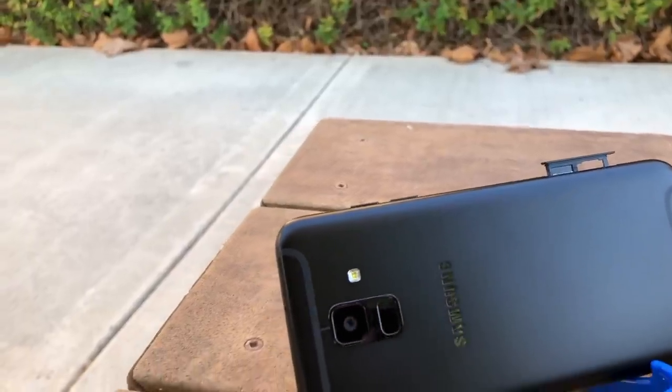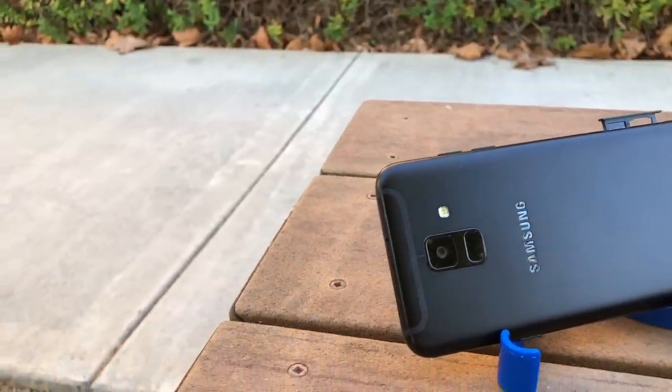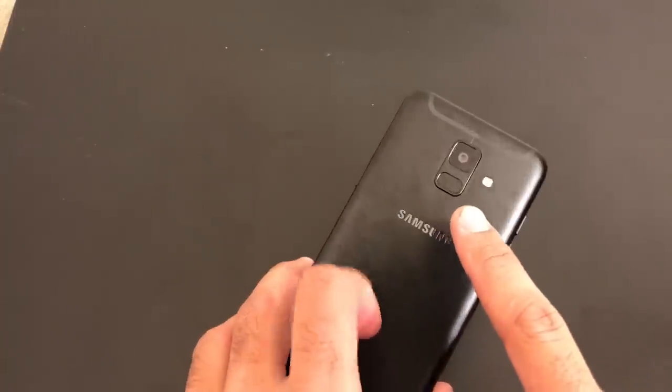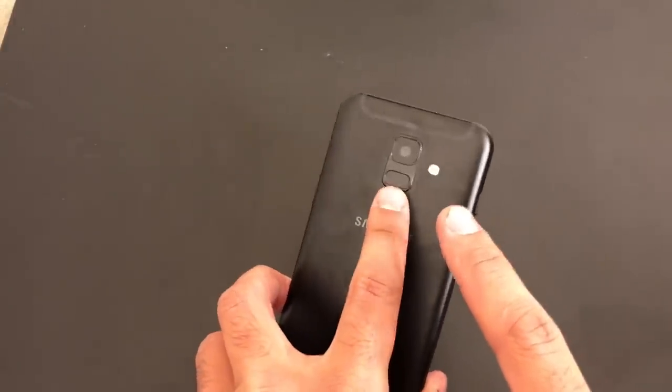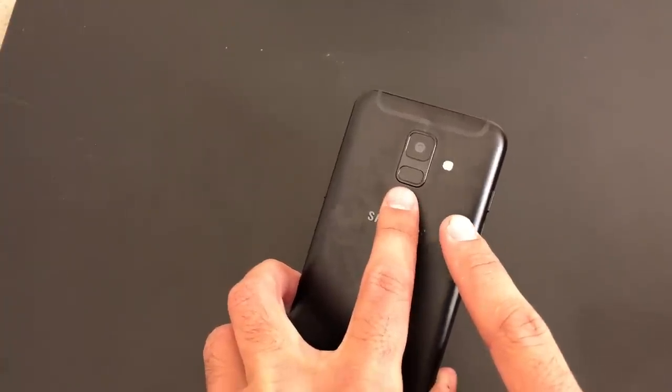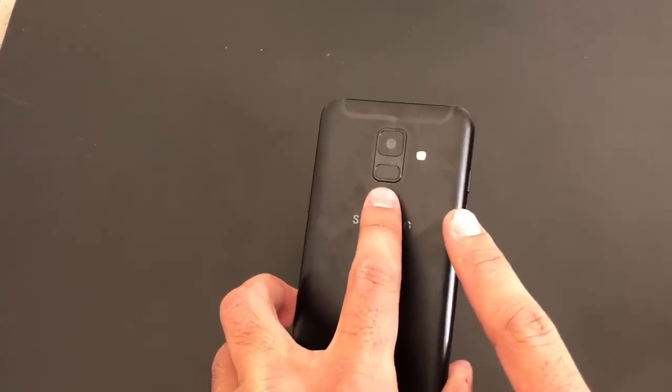Let's talk a little bit about the camera. This phone only has one camera on the back, whereas most recent phones have two to three. The fingerprint sensor is right below the back camera, which might be one of the cons of this phone, as the location makes it easy for you to smudge the lens when you're constantly unlocking your phone.